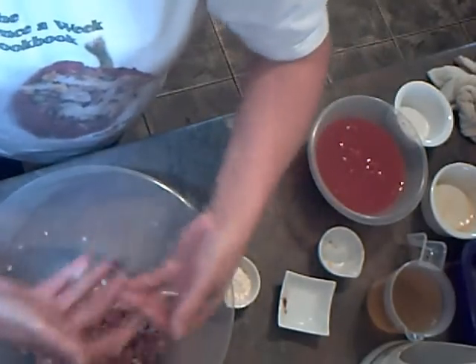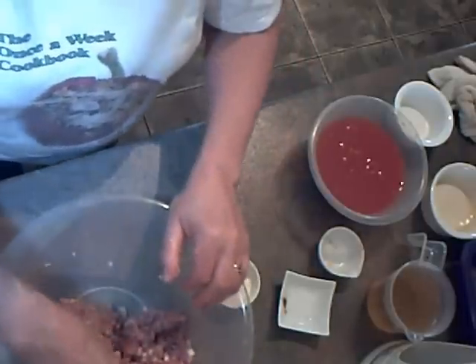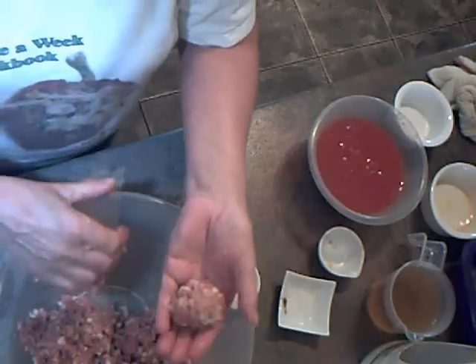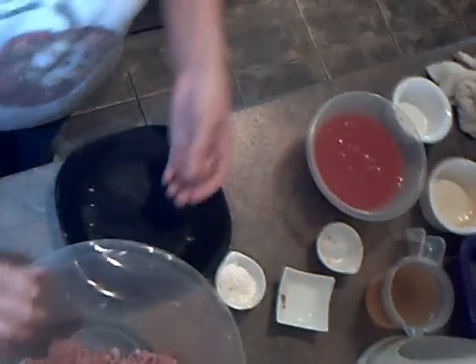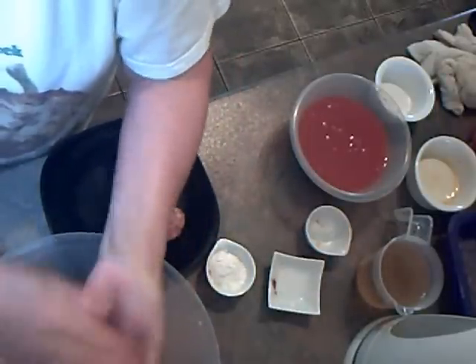We need to get this mixture all blended together. It's a bit of a messy job but it's worth it. That's fairly well mixed now. So what I'm going to do is take golf ball-sized pieces and just roll them in my hand like that. I'll put those on a plate and continue doing that till the mixture's all made into little meatballs.